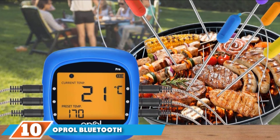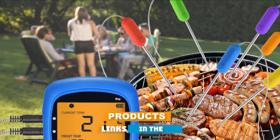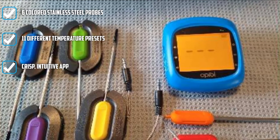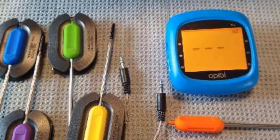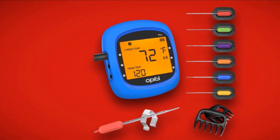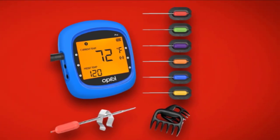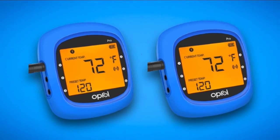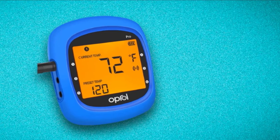Finally, at number ten, we have the Opral Bluetooth Mi Thermometer. The 300-foot range is ideal if you have a larger yard and want to circulate with guests rather than fuss over the smoker. Paired with the free app, you can use your smartphone to monitor temperature. Six color-coded probes let you check multiple foods simultaneously. The Teflon-core wire with wire braiding withstands temperatures to 716°F, and 11 preset temperatures make it ideal for newcomers to grilling.